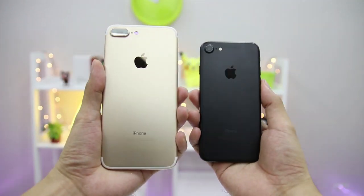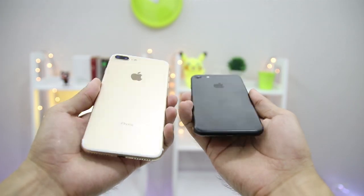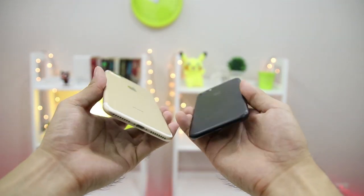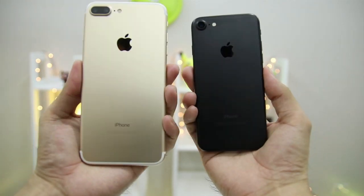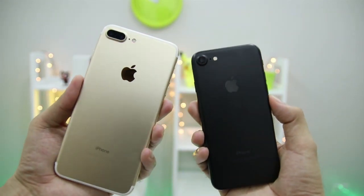We would like to issue a disclaimer that the invisible antenna lines earlier announced by Apple will only be hidden for the jet black and the black version, compared to the gold version of the iPhone 7 Plus seen here.